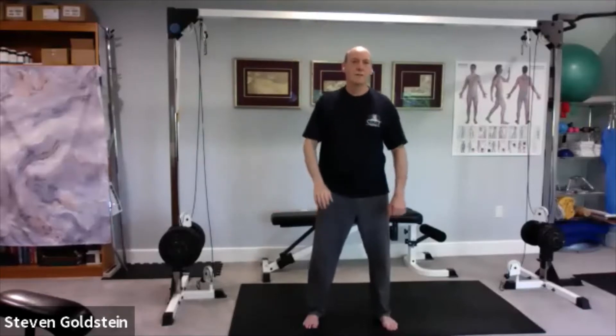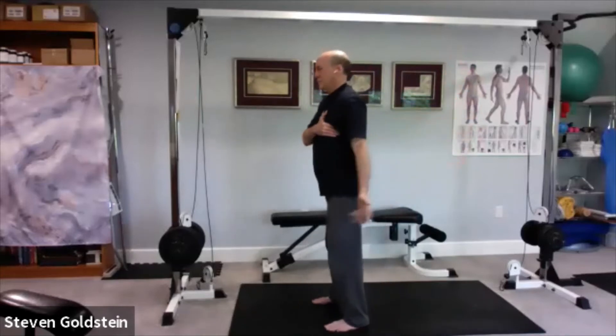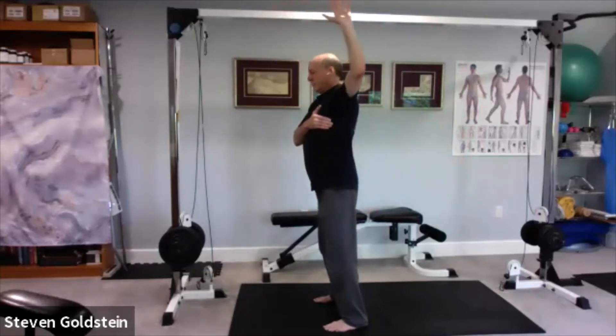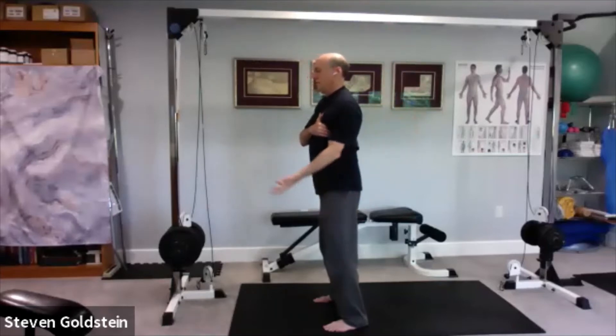Just work those shoulders out for a moment, relax them, and then switch. Left hand under the armpit against the side of the chest. Palm up as we come up, palm down as we go down. One more time.